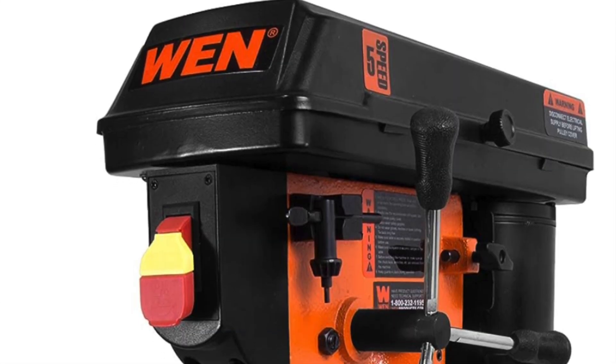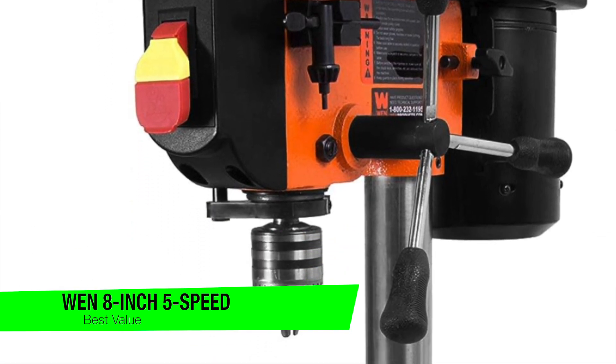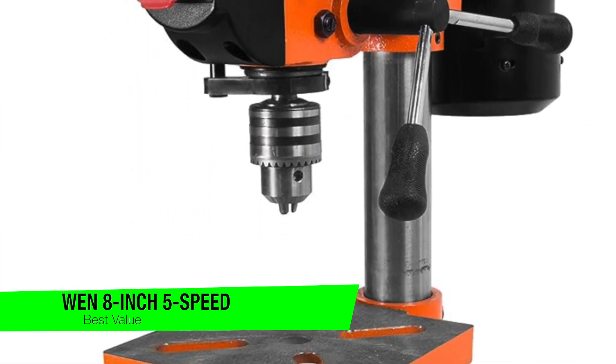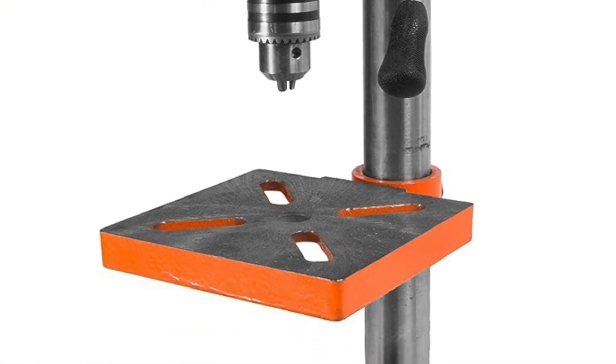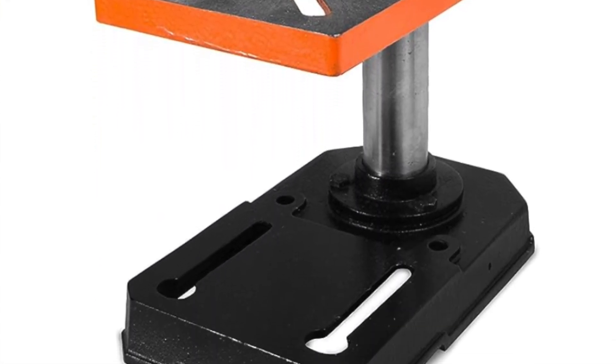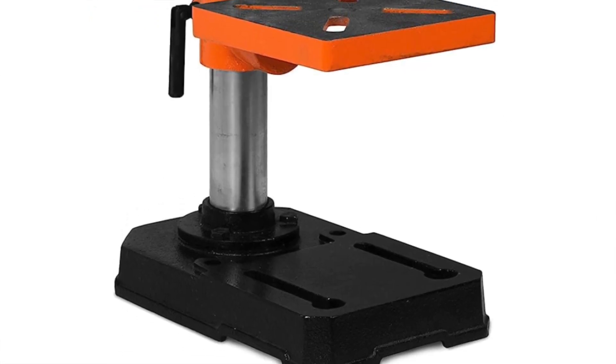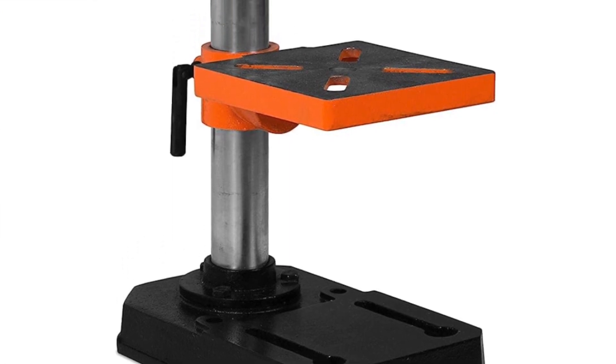The next one on the list is my recommendation for the best value — it's another one from WEN, the 8-inch 5-speed drill press. This is like the younger, more budget-conscious sibling of the 4214. Not quite as showy or brawny, but it still gets the job done without burning a hole in your pocket — well, it can burn holes, but that's kind of the point.